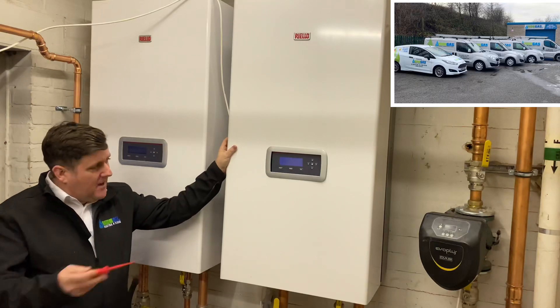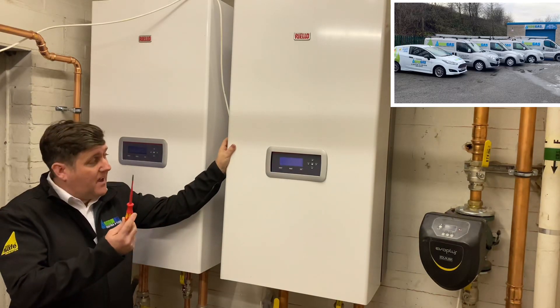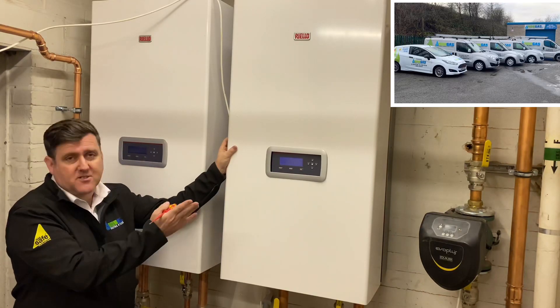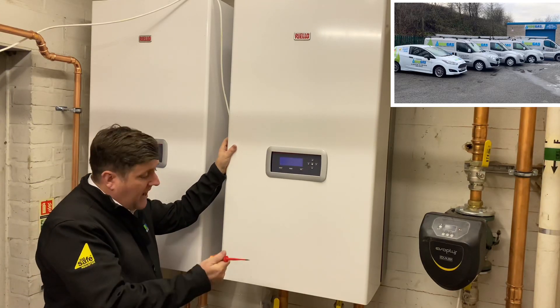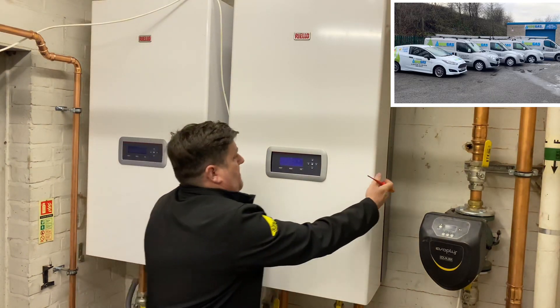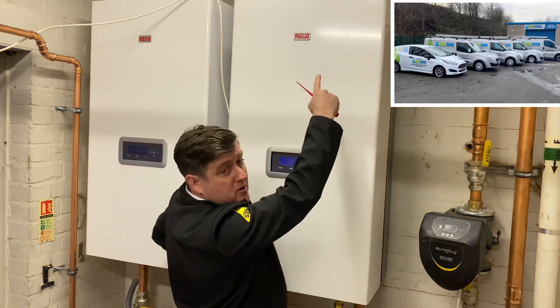Thanks Al. This is the Riello Kira — amazing boiler, very very powerful. There's two of them to cover the care home. I'll take the case off now and have a little look inside. I've already had these screws out. Basically it's just a little screw underneath and then it hooks onto the top.